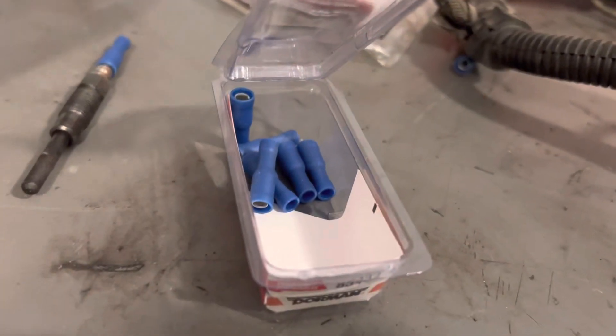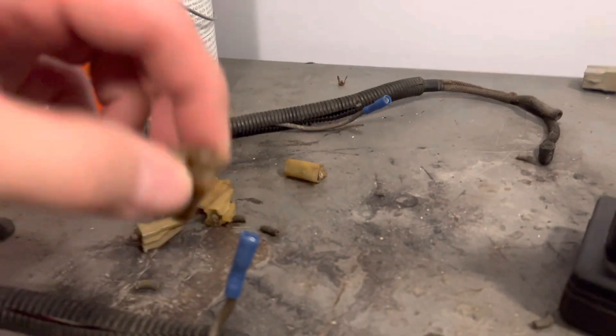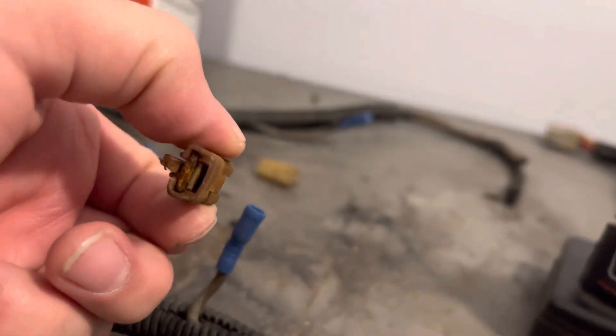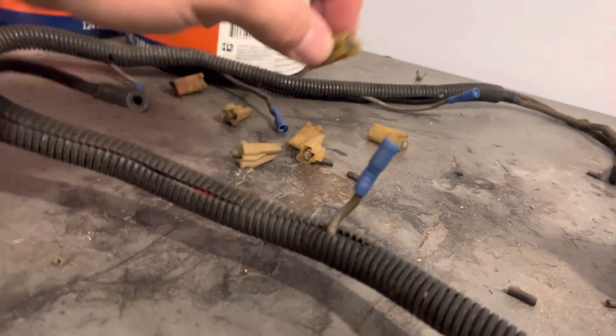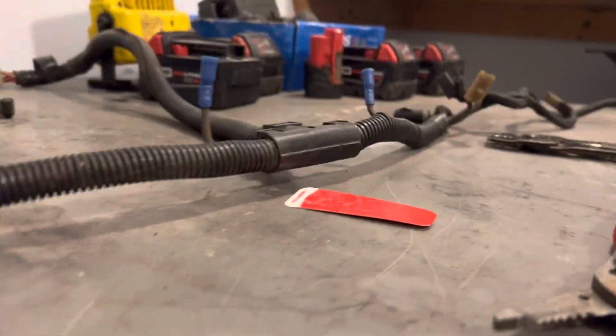Got these at the auto parts store for like six bucks. As you can tell, I've already done all of them except for the last one to show you on camera. I had one on here that actually busted off in there. But these are what the old style connectors look like. So I'm converting all my stuff to the ZD9 style and I'm going to do this one for you guys on camera.